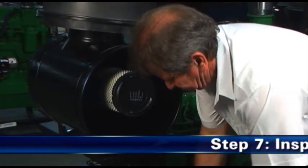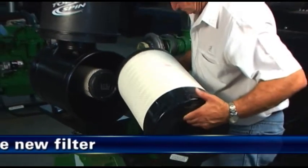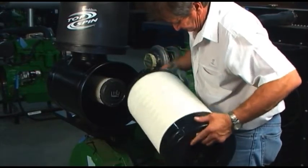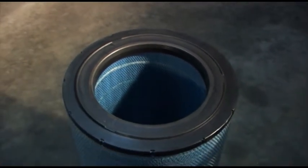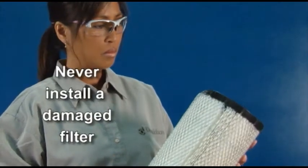Step 7: Inspect the new filter for damage. Visually inspect the new filter carefully, paying special attention to the inside of the open end, which is the sealing area. Never wipe the radial seal because the new Donaldson radial seal may have a dry lubricant on the seal to aid installation. And never install a damaged filter.